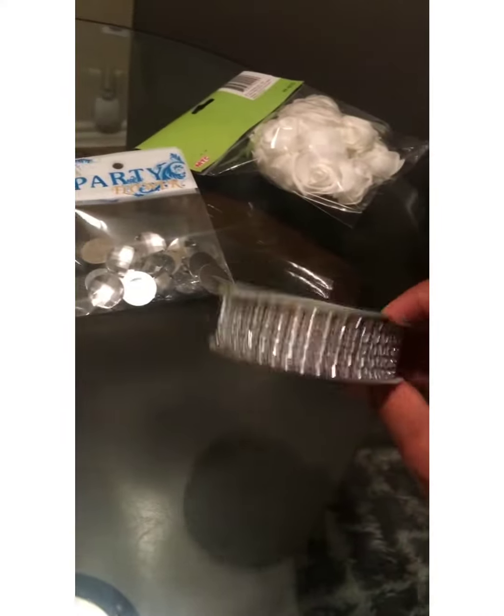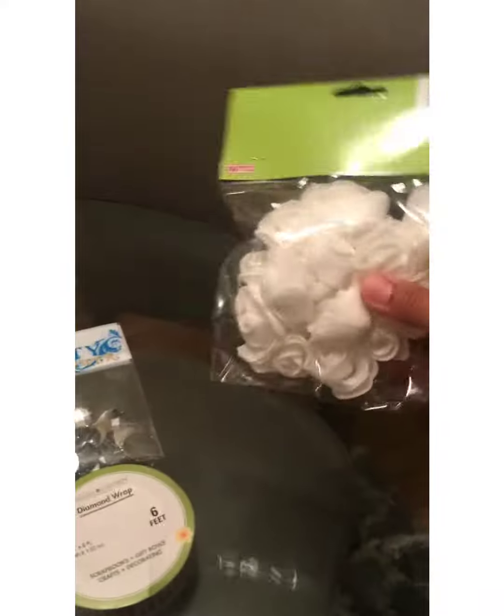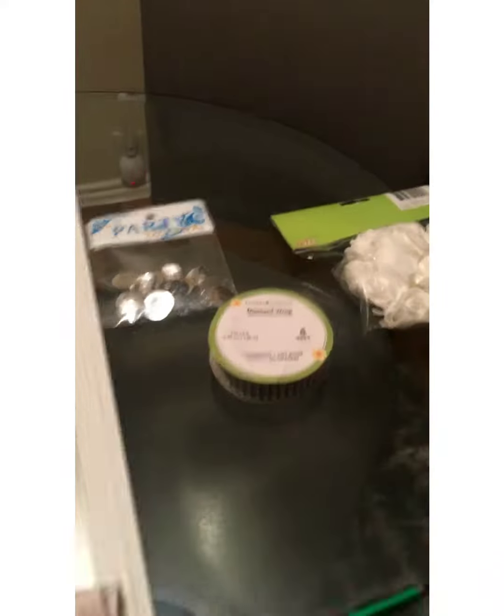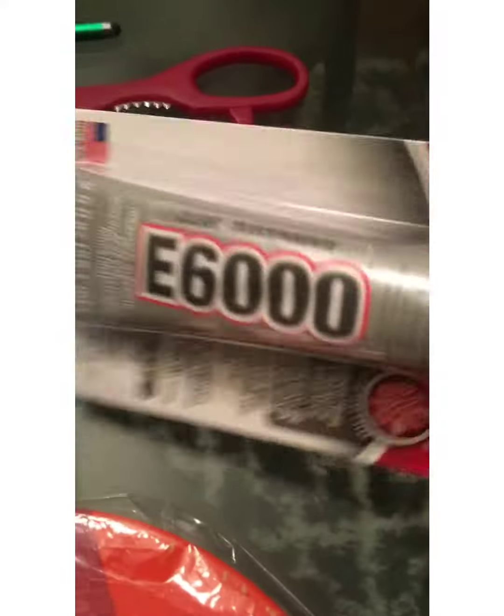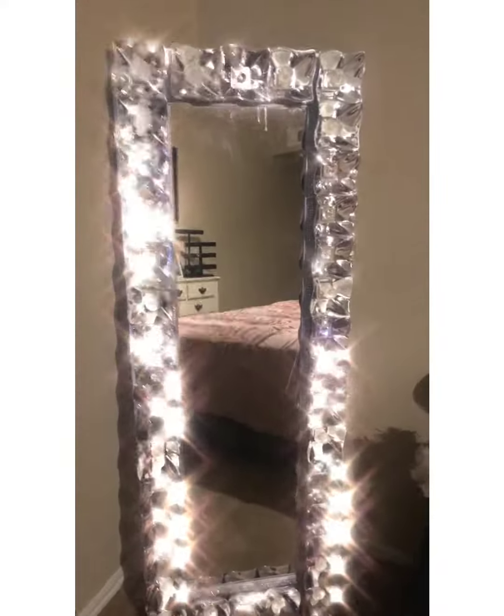I have some decor stones here, a pack of roses — there are cute little roses I thought. You need a pin, scissors, I have the E6000, I have clear duct tape, and you'll also need some hot glue and of course the hot glue gun. So stay tuned and I will show you my progress and how things turn out.